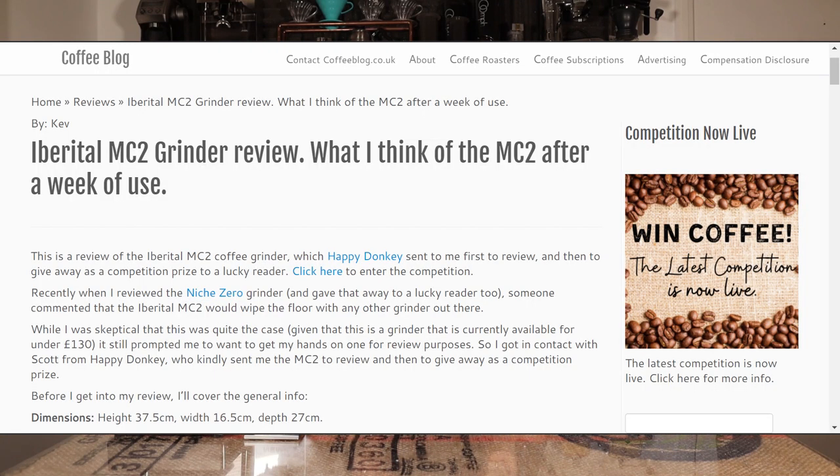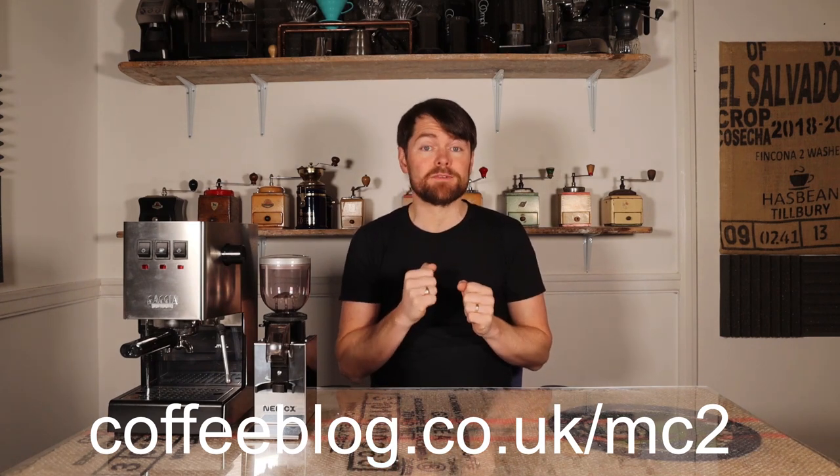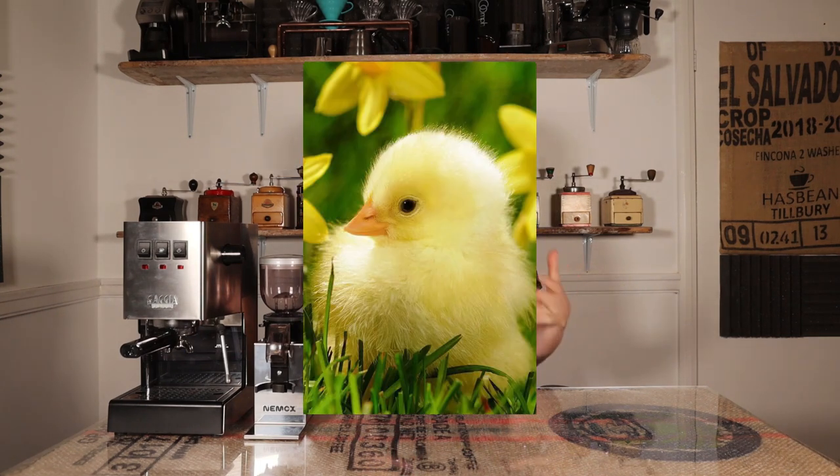But when I reviewed the iVerical MC2 — I reviewed that at coffeebot.co.uk/MC2 — I found that this grinder performed a bit better for espresso when paired with the Gezzer Classic than the Sage Smart Grinder Pro. However, the iVerical MC2 wasn't quite as good as an all-rounder because the stepless adjustment made it difficult, and I wasn't a big fan of the timer — I found that a bit of a faff. The build quality was a bit lacking, the grind button kept popping off, and it looked and felt a little bit cheap, but it is around £30 — a bit of a rough diamond. You can get the MC2 from happydonkey.co.uk.